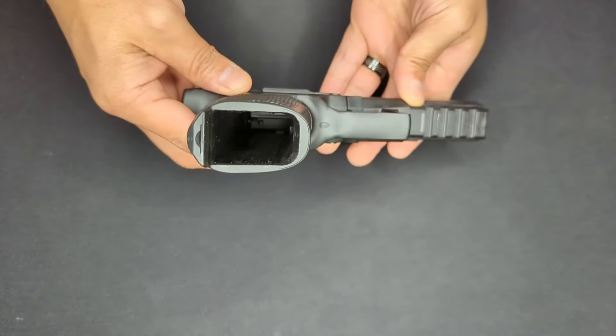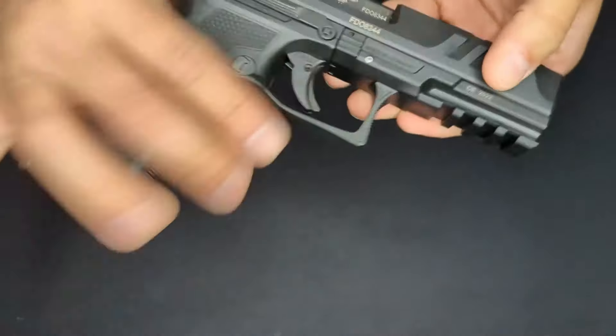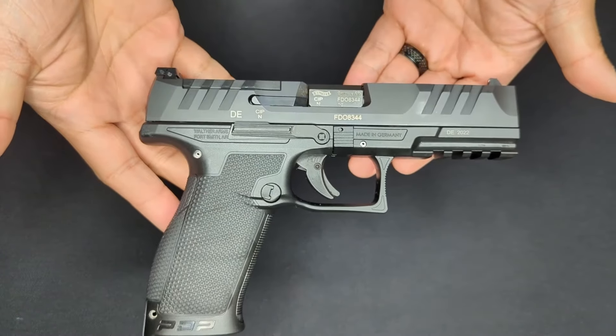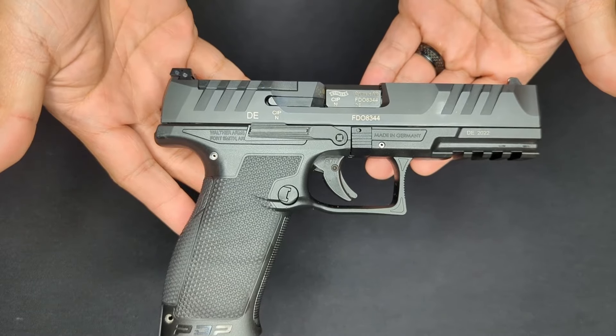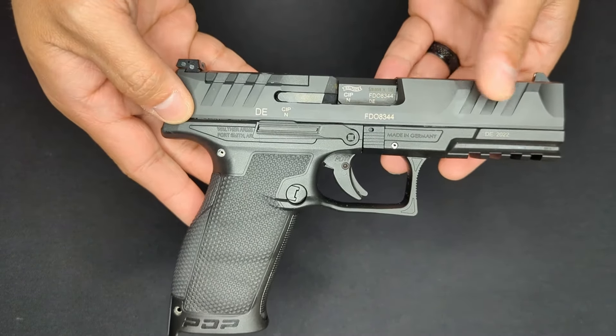Let's do a quick safety check - no mag in it and nothing in the chamber. That brings me to one of the most prominent things on the gun: the slide serrations. Walther's really proud of these, calling them super terrain serrations. They're very prominent and very easy to use both front and rear.